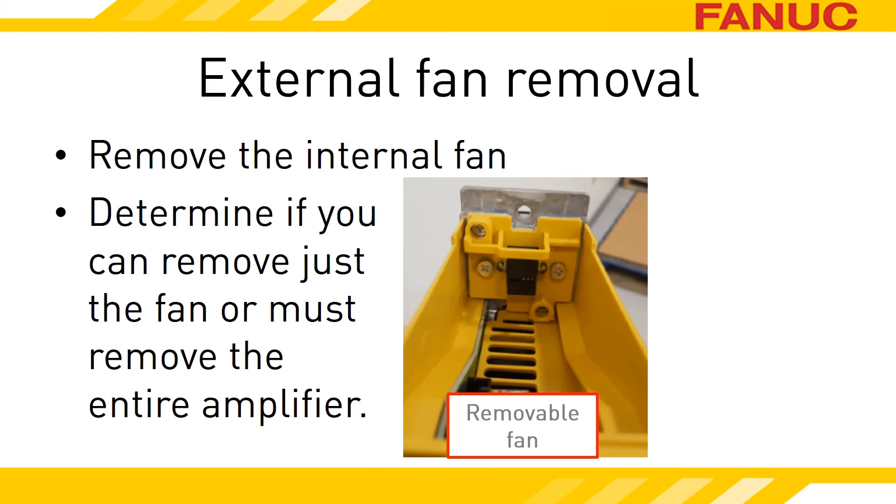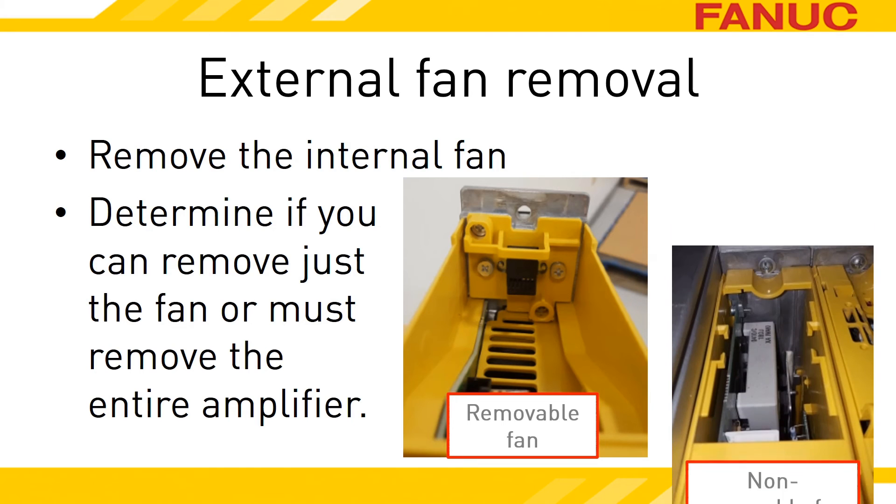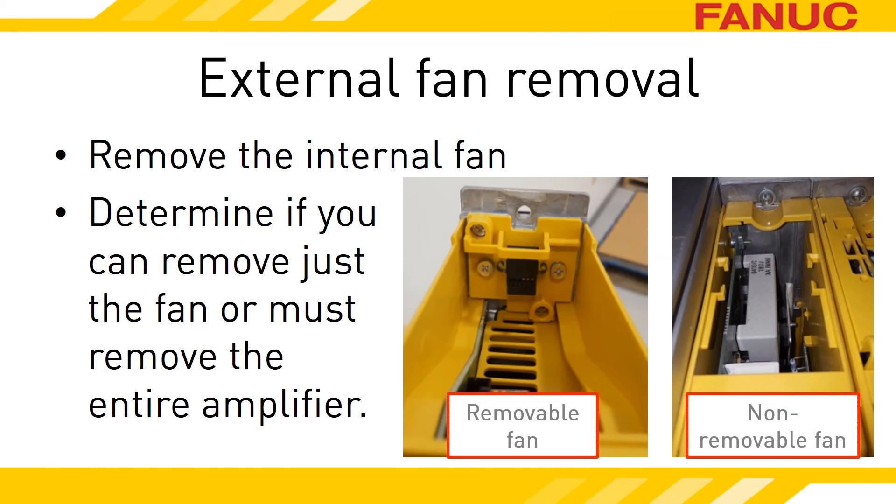If all you see is yellow plastic on the back wall, a spot for your finger to hook onto, and a ramp to slide the fan out on — good news! No need to pull the amp out. If the back wall looks like bare aluminum and you can see all the components inside of the amplifier, you'll need to uninstall the servo amplifier to get to the external fan. Depending on the size of the amp, there are one or two screws at the top and bottom of the amplifier holding it to the wall.